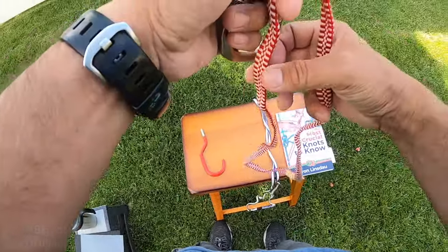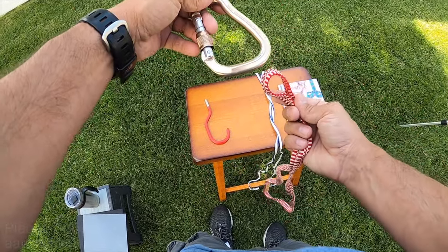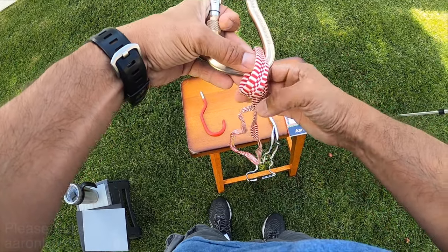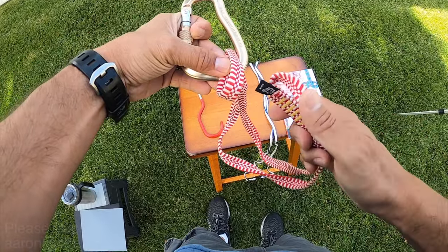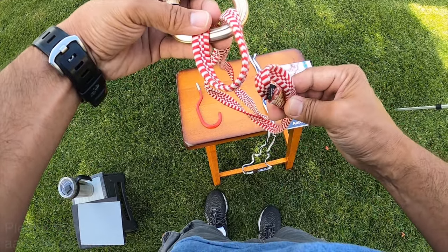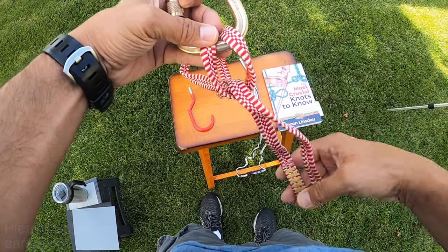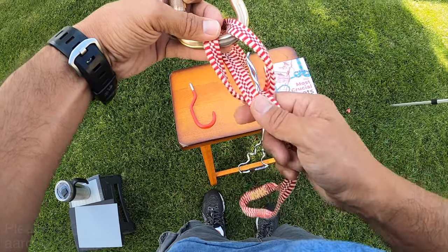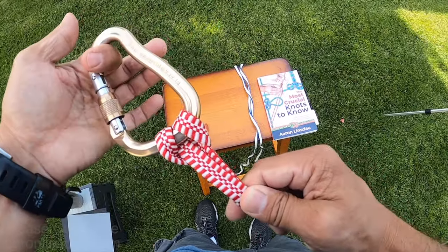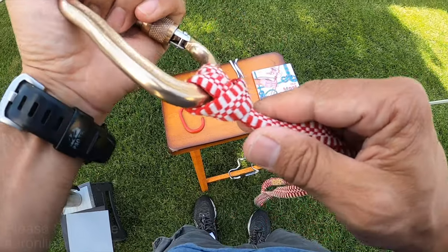I'll do this on my shorter strap so it's easier to see. All you do is pass this bite through the ring or hook or whatever — something you can't get through — and then you take this part, see the opening there, and you pass this part through here. And there you go — very easy to attach and very easy to inspect, and generally this thing doesn't fail.